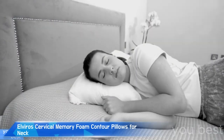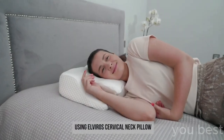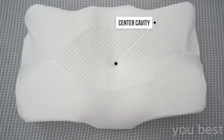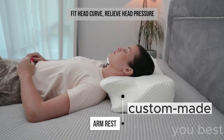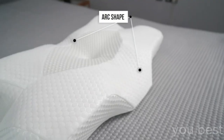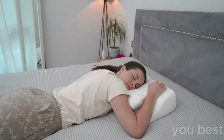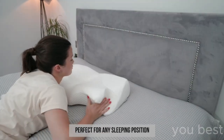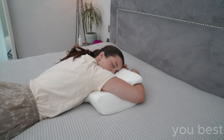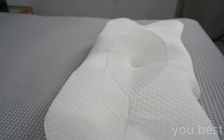Folks, I used to toss and turn all night long. My neck and shoulder pain was so bad, it felt like I'd been wrestling alligators in my sleep. That is, until I discovered the Elviros Cervical Memory Foam Contour Pillow. Picture this: it's bedtime, I'm laying down with this futuristic-looking pillow, and it's like my head has just landed on a cloud custom-made for me — shaped to perfectly cradle my poor, tired neck. This ergonomic orthopedic sleeping miracle is pure magic. And it's not just for side sleepers — it's a one-pillow-fits-all type of deal. Back sleepers, stomach sleepers, even upside-down sleepers. Well, maybe not that last one. And the best part? It comes in dark grey, so it's not showing off those drool stains from your well-deserved deep slumber. So ladies and gentlemen, if you want an overnight transformation from sleepless in Seattle to sleeping beauty, the Elviros Cervical Memory Foam Contour Pillow is your ticket to dreamland.